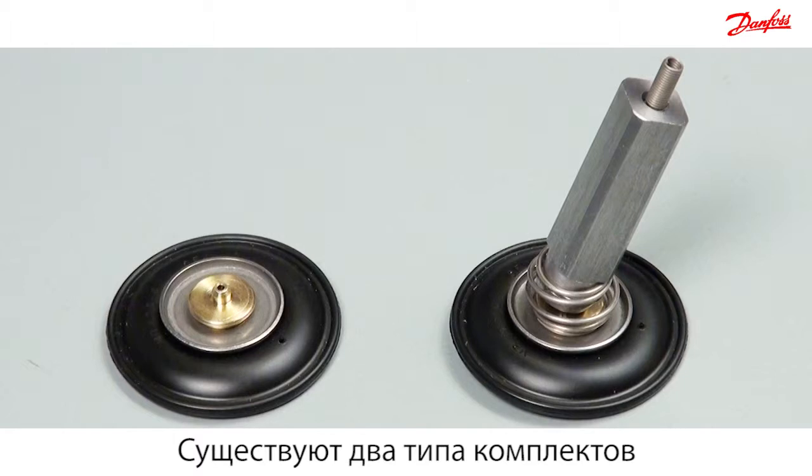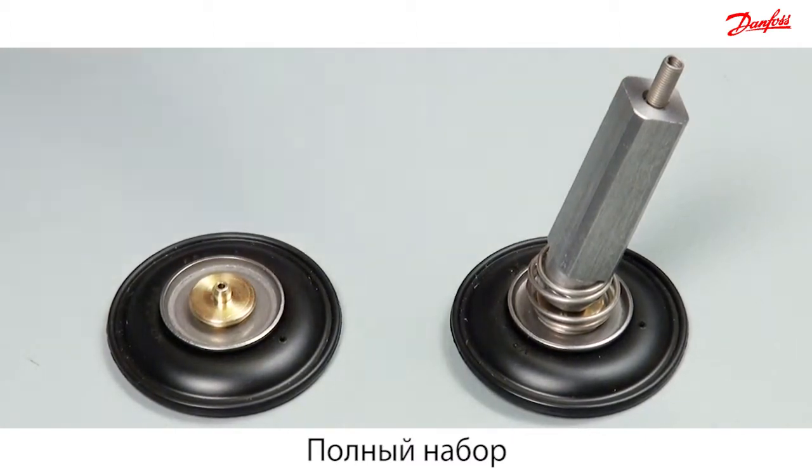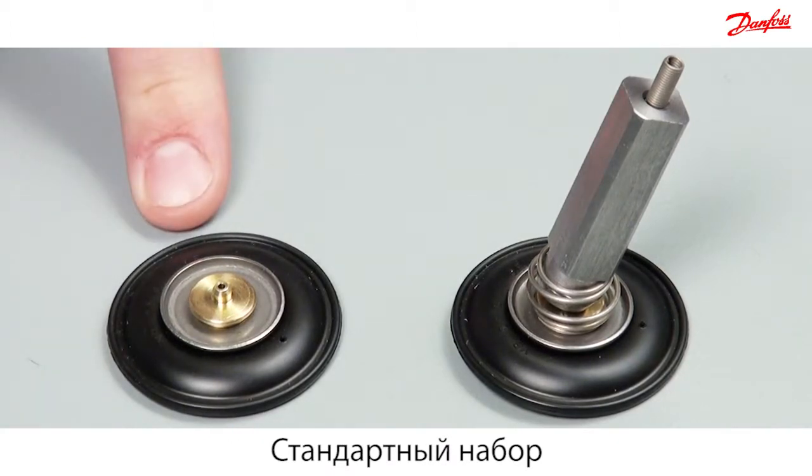Danfoss offers two different diaphragm sizes supplied in this service kit. The complete set is the biggest and the stand-alone diaphragm is the smallest.